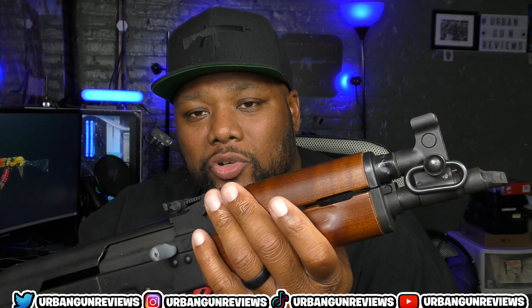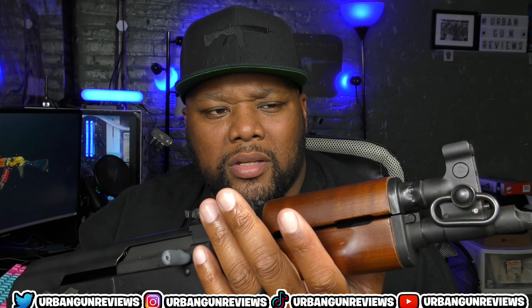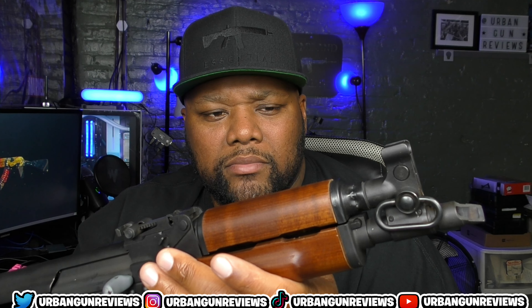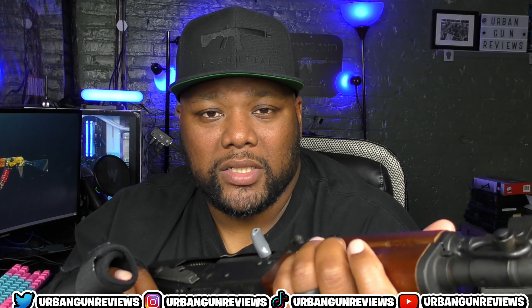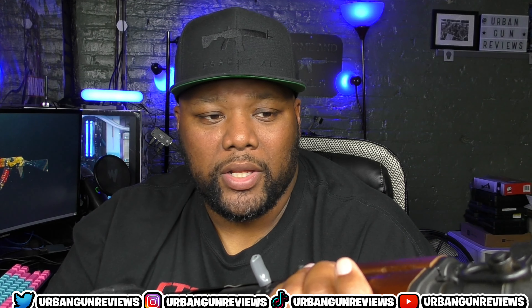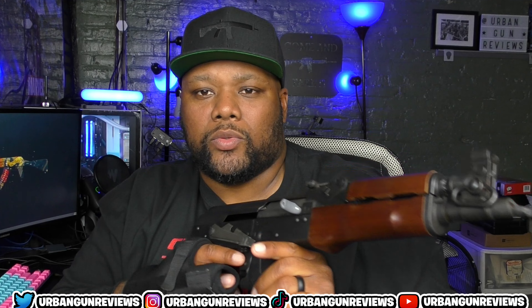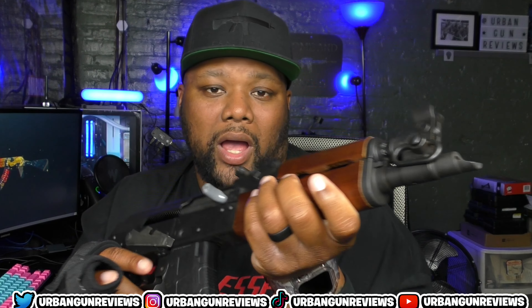One thing I did realize while shooting is that this wood gets extremely hot. After putting two or three mags through it — 60 to 90 rounds — this is going to get hot. So I was trying to hold it further back to avoid the heat.